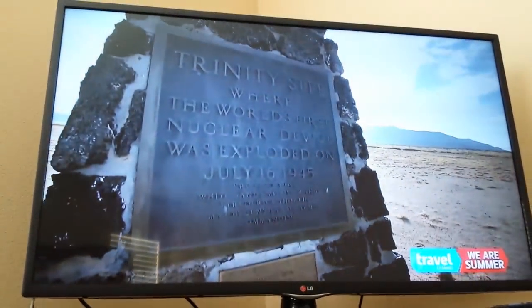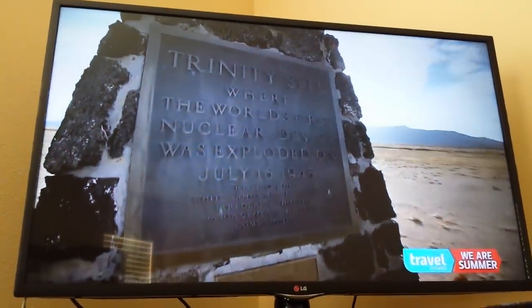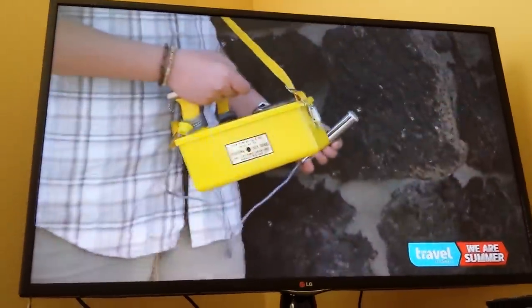I just want to show you guys that I hooked up a wired mouse and keyboard to a smart LED TV just by simply plugging into the USB port in the back.